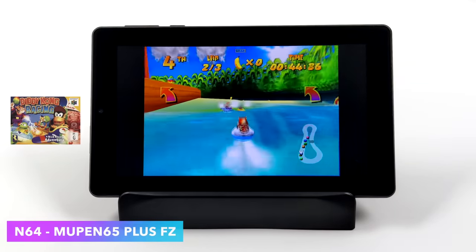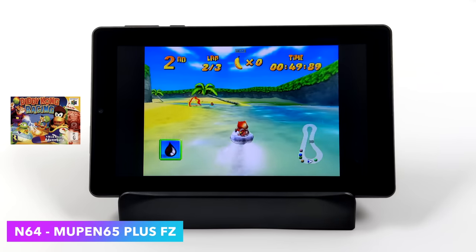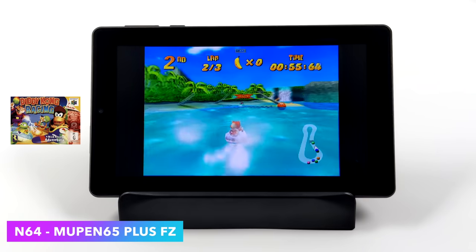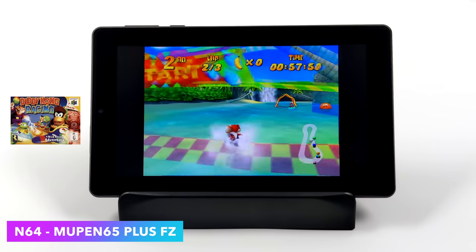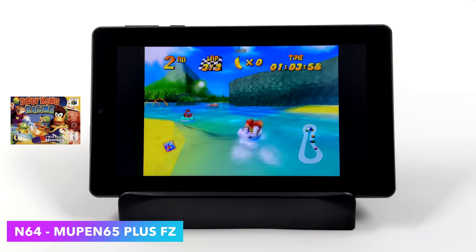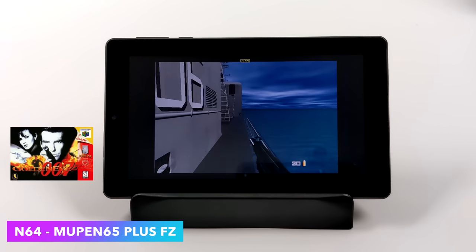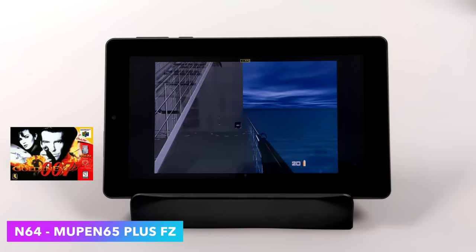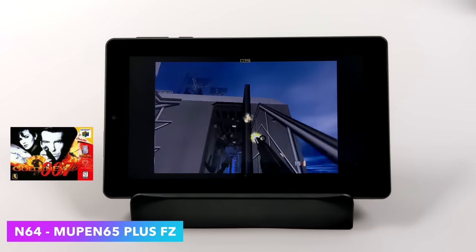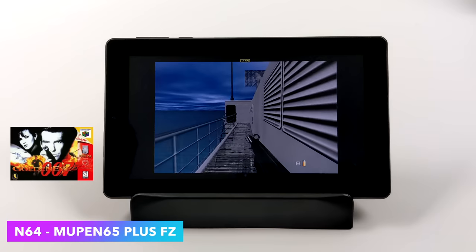I also tested some N64 emulation. With the easier-to-run games using Mupen64Plus FZ, they run pretty decently — a few hiccups every once in a while, which I think comes down to the GPU driver. But overall, Mario 64, Diddy Kong Racing, and Mario Kart are all going to run really well. There are some harder-to-emulate games that might give you issues though — like 007, which started great but got a lot of slowdown once more NPCs appeared on screen.